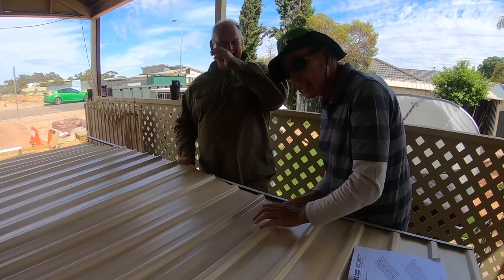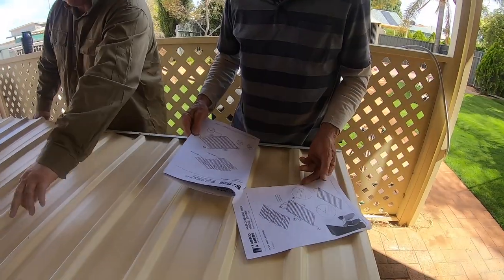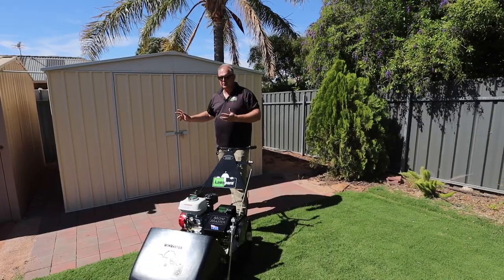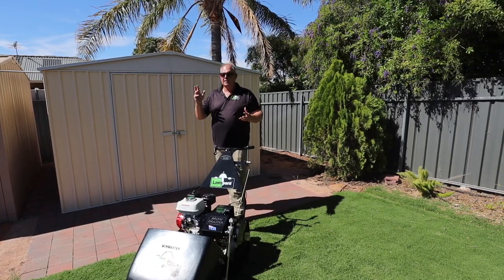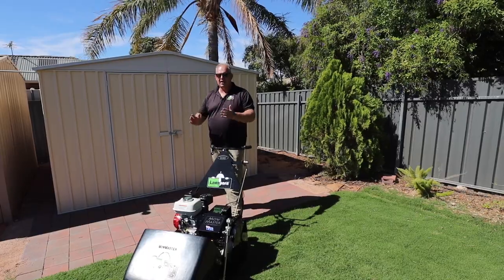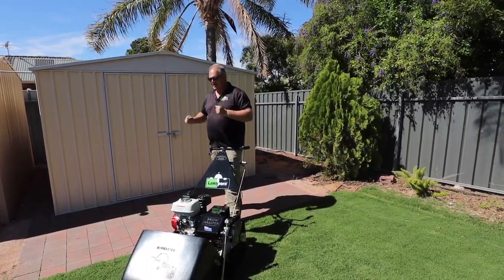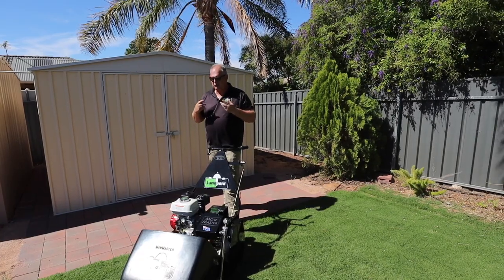My big tip is: read the instructions and do what it says. We didn't. Because it's really intuitive, about halfway through you get a bit confident and go, 'I know how this is all working,' and you start making mistakes. That's my real big tip.